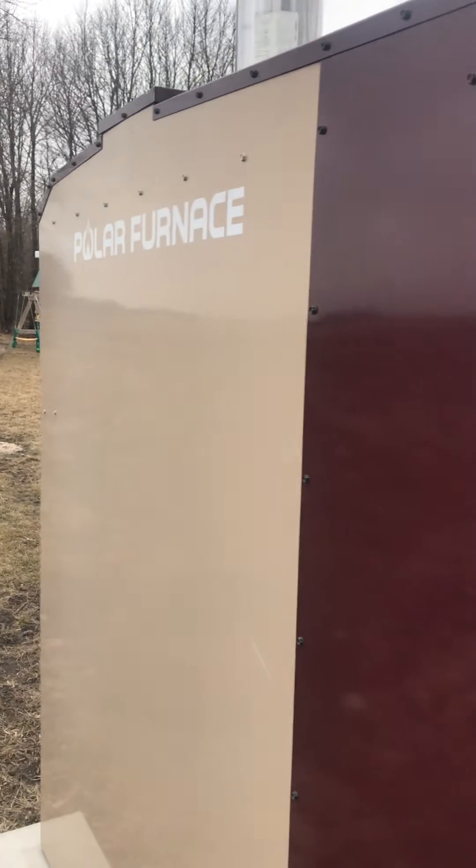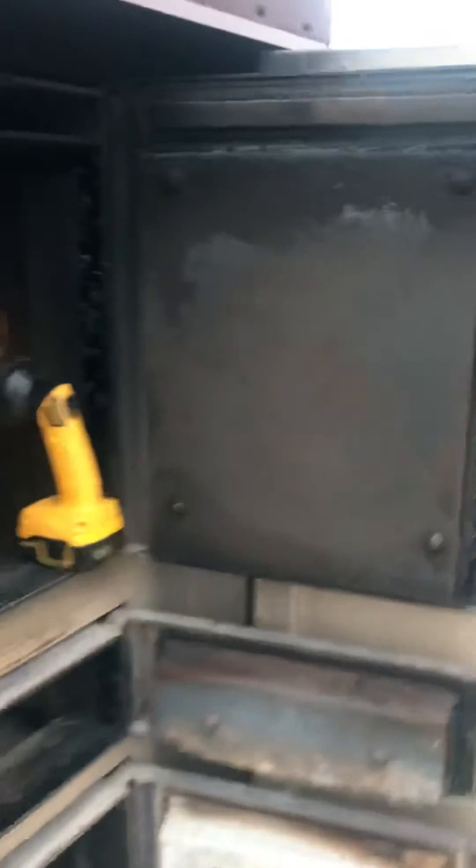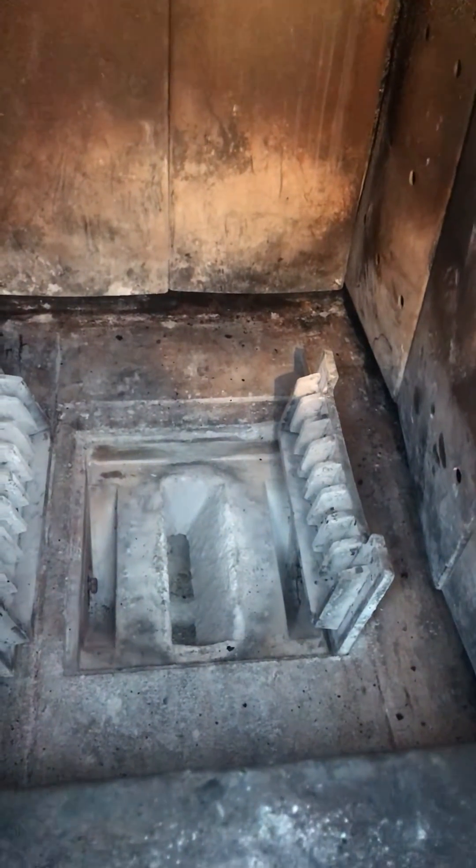Joe Campbell here with a real quick look at the Polar furnace and the nozzle design and how that works. Here's the nozzle on a Polar G-Series gasification stove.